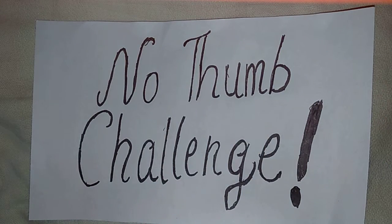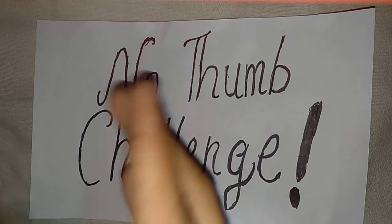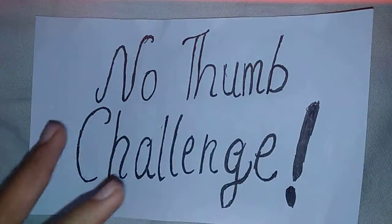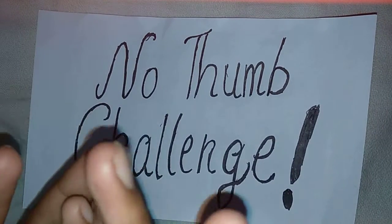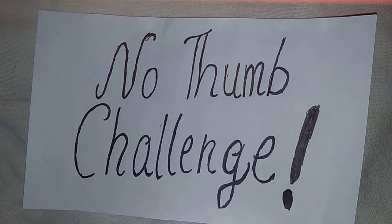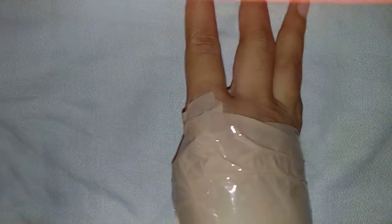Hey guys, welcome back to my channel where you can see art and craft, cooking, and much more. In today's video we are going to do the no thumb challenge. You can see my thumbs are tied and my friend's thumbs are also tied, so we are going to do tasks which we normally do with our thumbs.